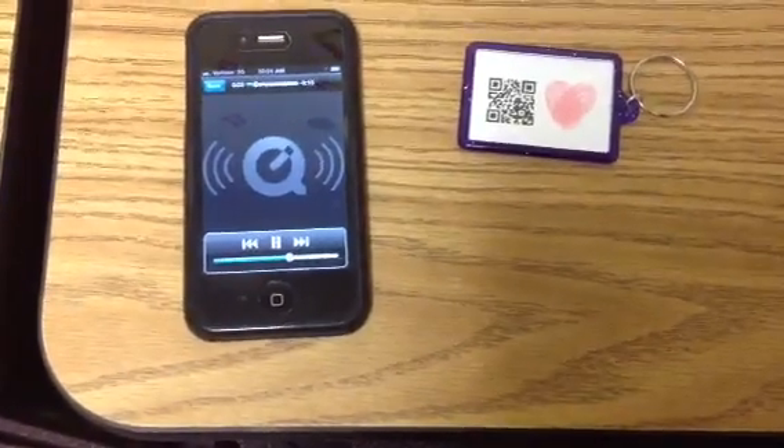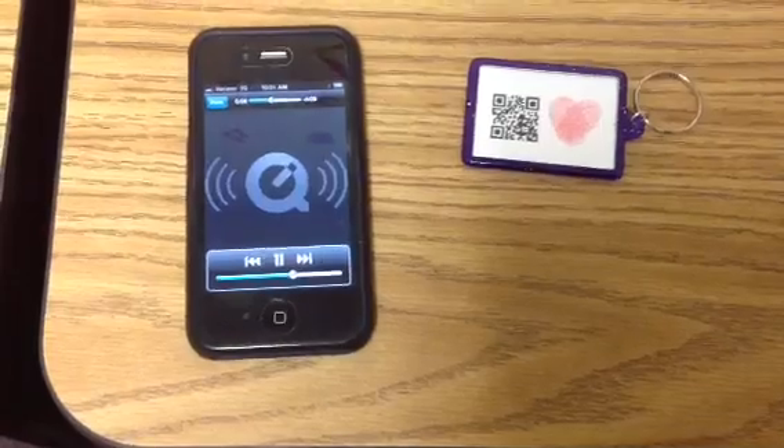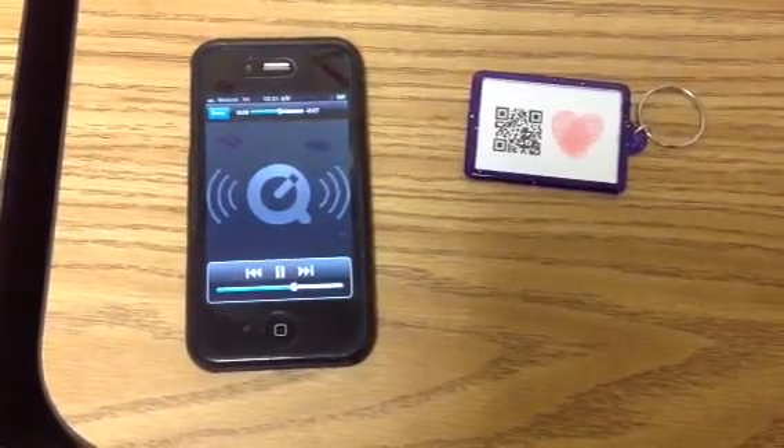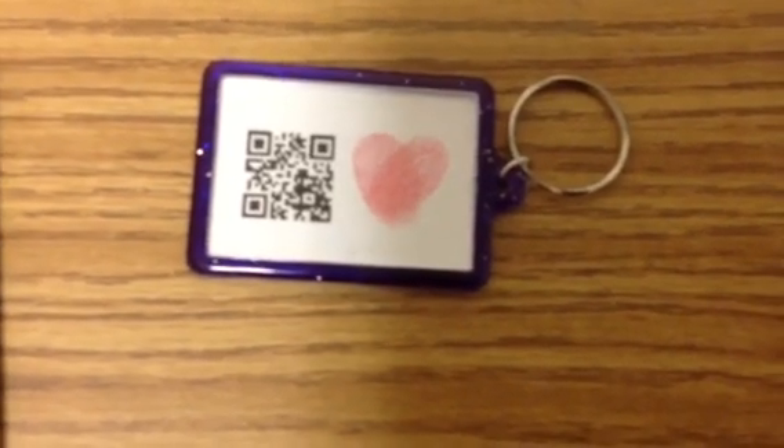Thumbbody loves you. Thumbbody loves you. Can you guess who? Thumbbody loves you, it's really true. Thumbbody loves you, who can it be? Thumbbody loves you — Mom, it's me.